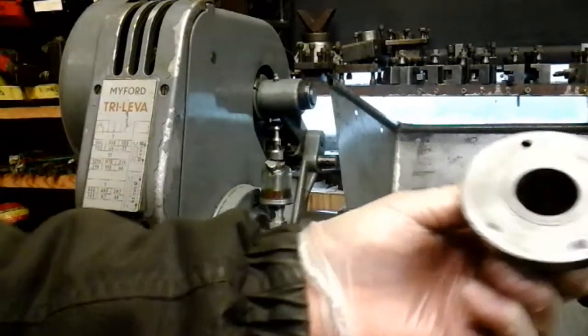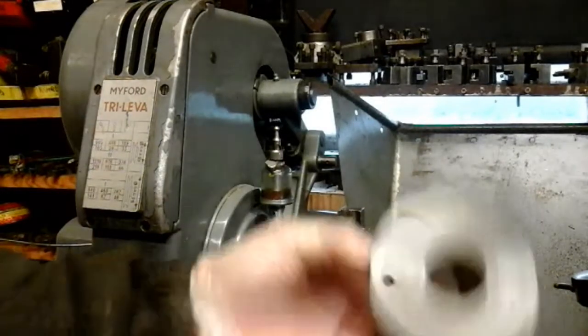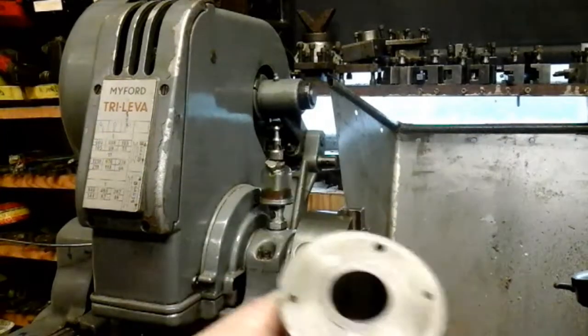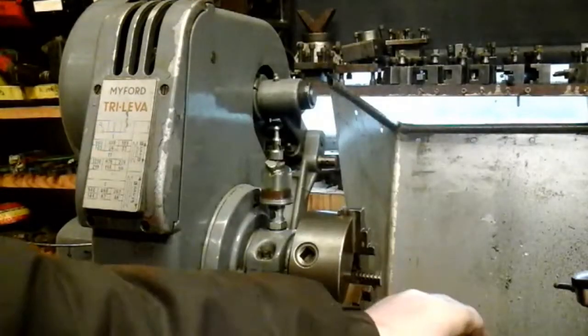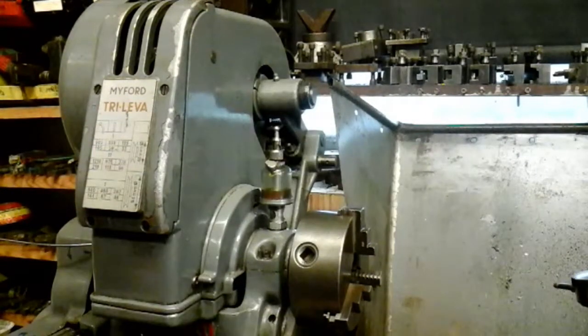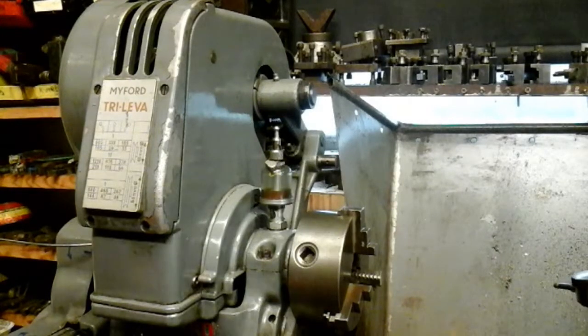They've just pinned a flange onto this bush. They've made it in steel, and it should be in bronze. So I'm starting from scratch - as I explained in part one. I've now made new bushes and done them in phosphor bronze.